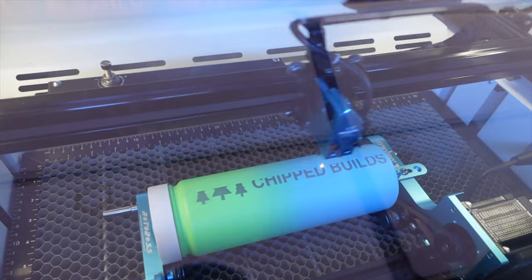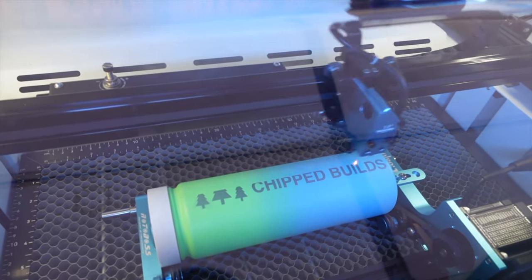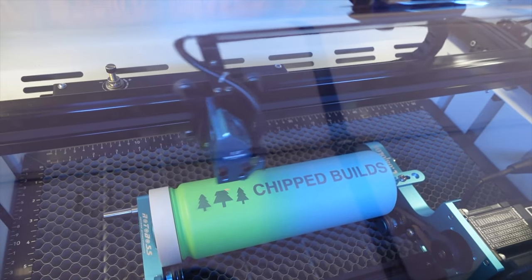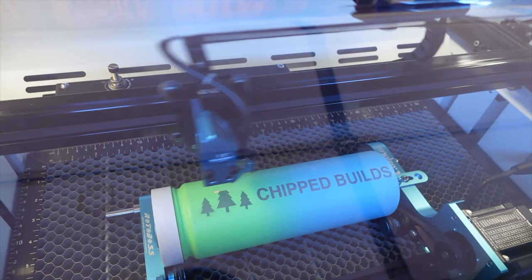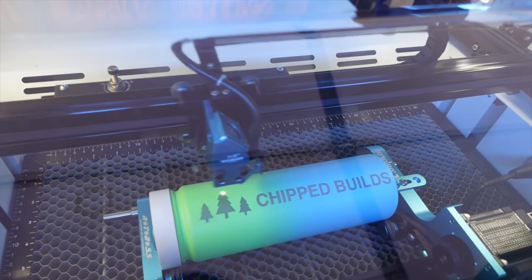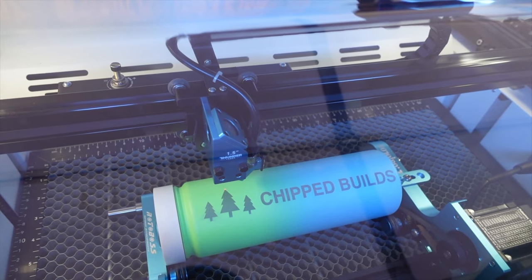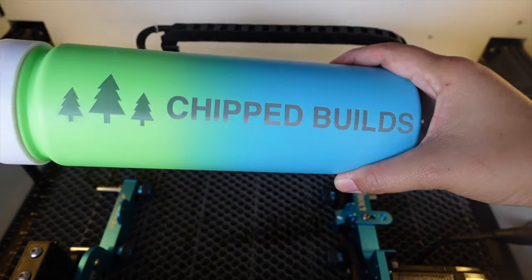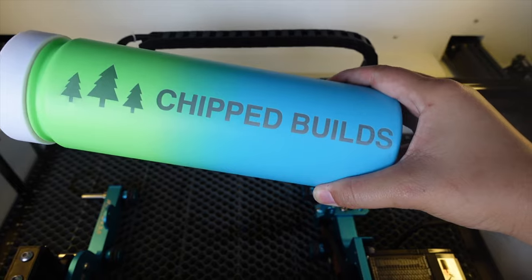The 3D printed adapter is working quite well — let me know if that's something you guys are interested in and I could put them on my website. Oh man, this looks pretty perfect — not gonna lie, this is pretty amazing. I think there's something about doing your first tumbler, but I'm obsessed. I cannot wait to do a bajillion of these. This is so cool. Let's move the laser head — you guys, that is pretty close to perfect.